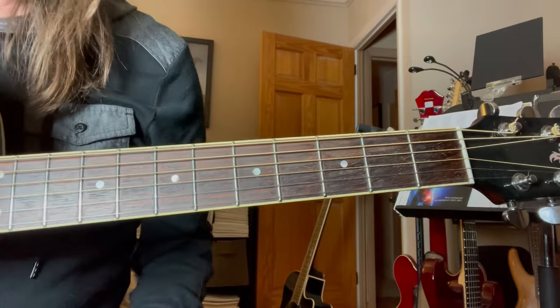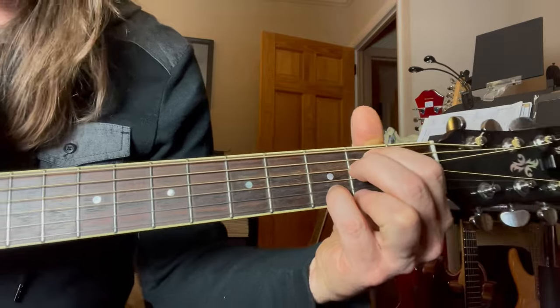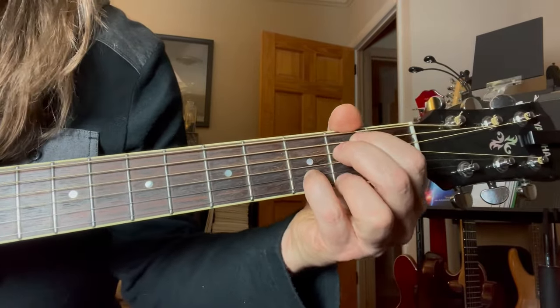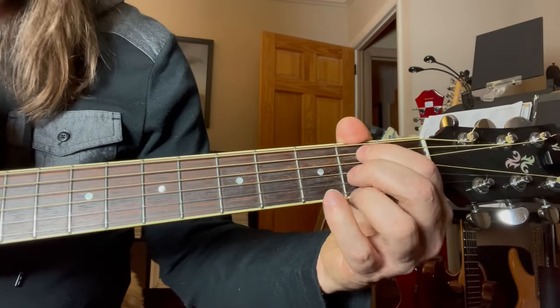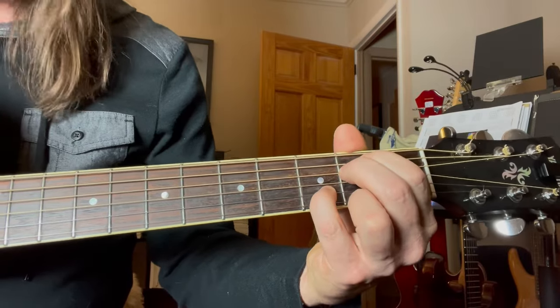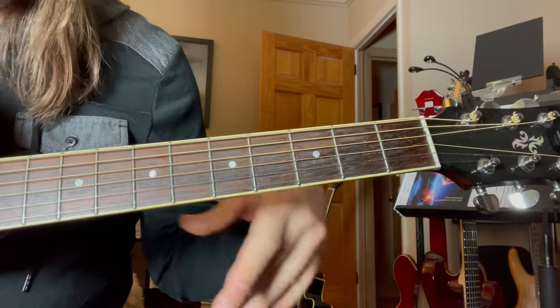The first chord starts off - now, this isn't the way they're voicing it - but the first chord of the song that he is vamping on there is an E minor 9th chord. You can play it and I'll show you these a little bit closer. I'm just going to go through a couple different voicings. You can play it like that, or like this - he's not using those voicings though.